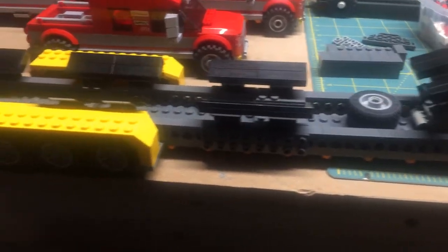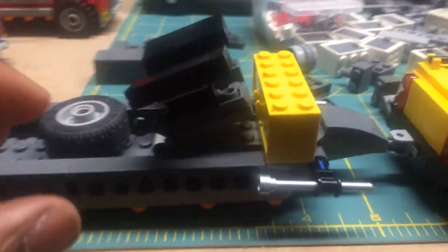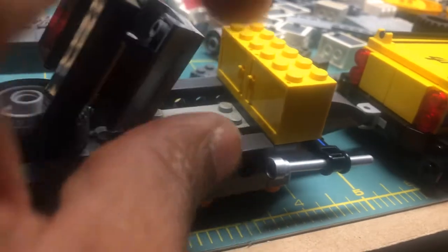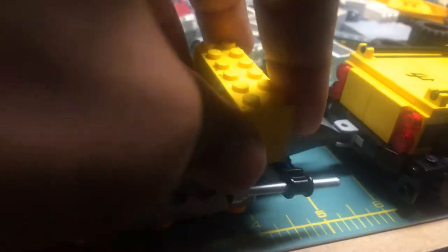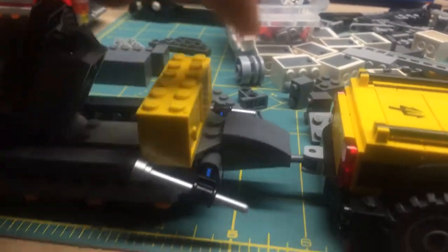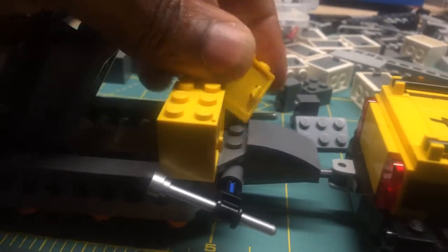This is my boat trailer — three axle, yellow. I got some toolboxes up there but I need to turn them around because it doesn't make sense. So let me just flip them around so you can gain access to them.